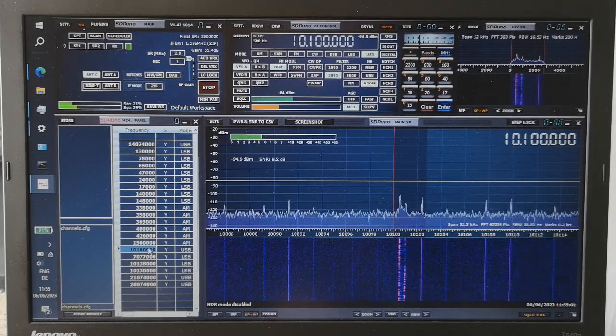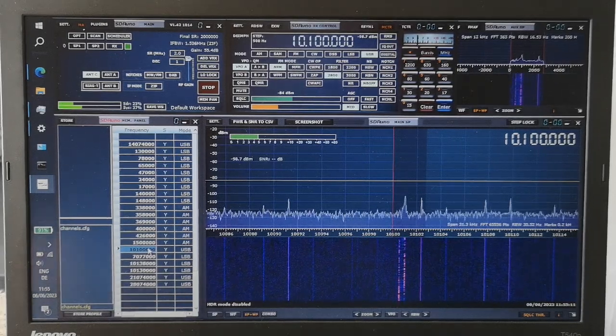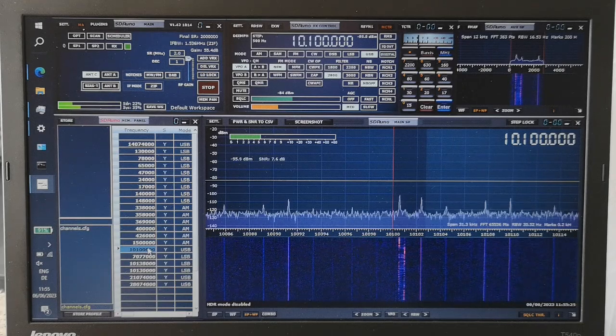I really wanted to listen to low frequencies, and that antenna is really good — the PA0RDT. I'm blown away by the performance: low noise and solid signal reception. It may not be the strongest signals ever, but in a situation with a tiny balcony on a flat, it's pretty good. Let me show you another receiver I really like, which is different to this one.